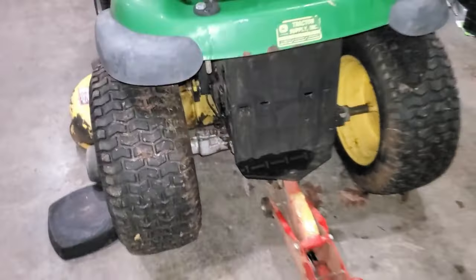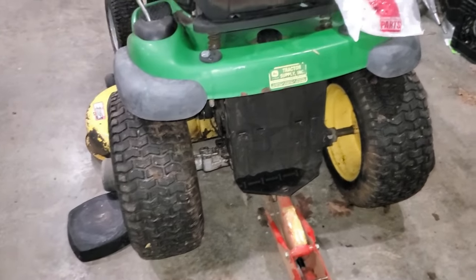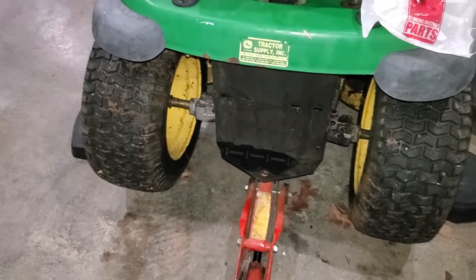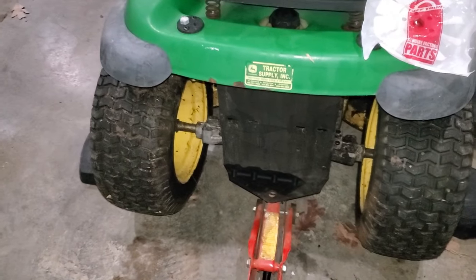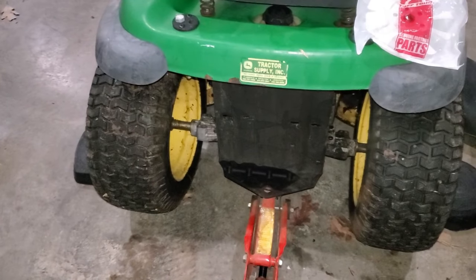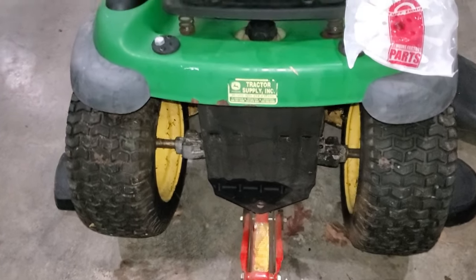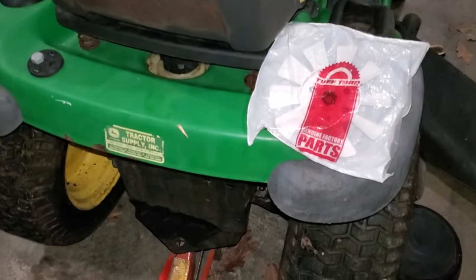I'm going to pull this out, clean it, and replace that fan blade. Since I'll have it out, I might as well change the fluid. There are plenty of good videos on YouTube on how to pull out this transmission and I'll link one at the end of the video. But I'll replace this fan blade and see what we get.